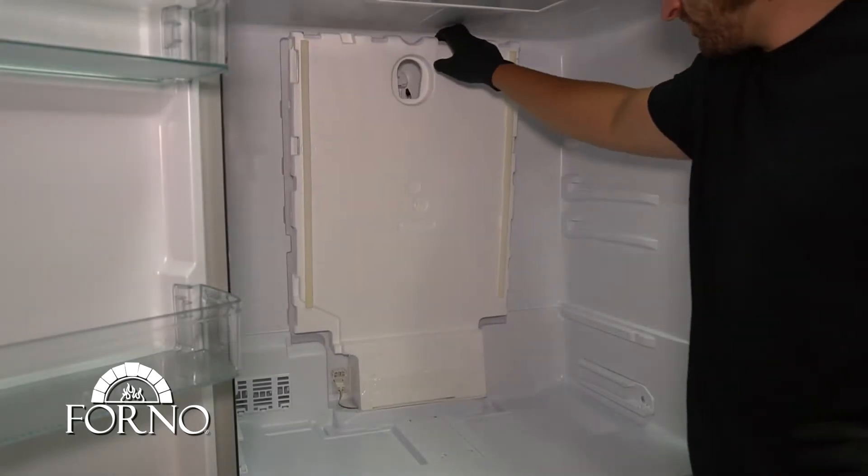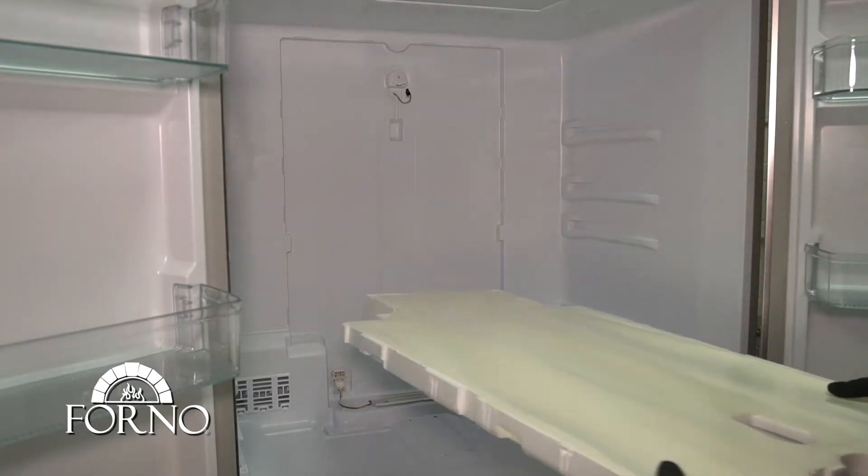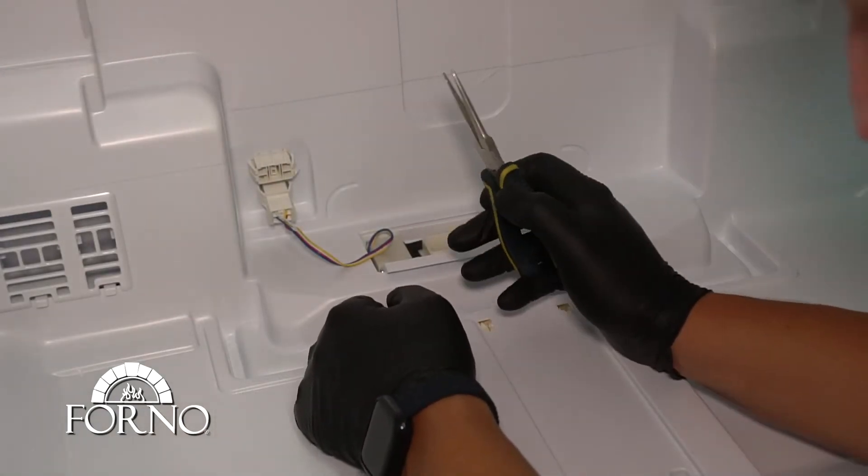Remove the cold foam at the back of the unit. Disconnect the damper.